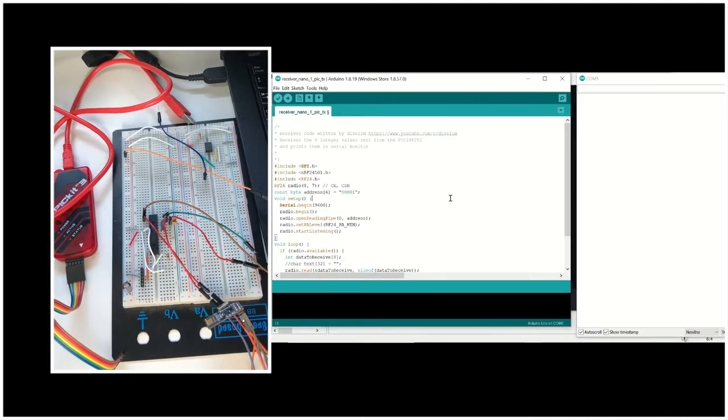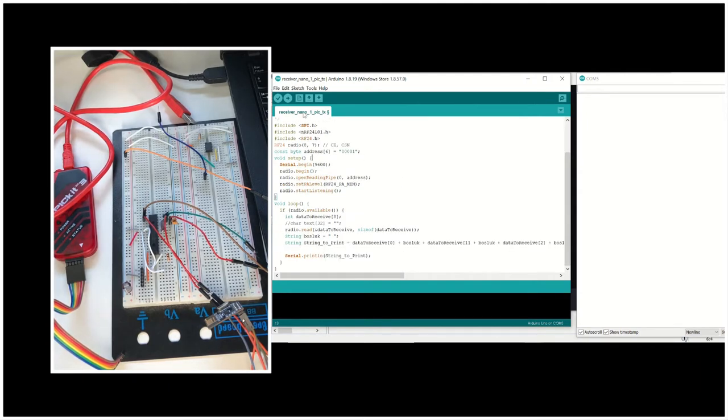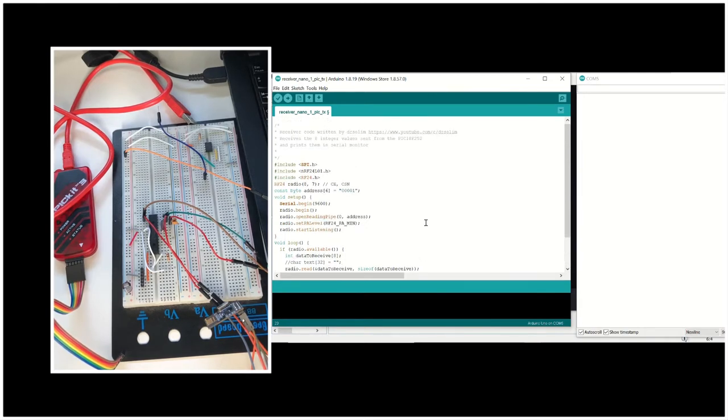Now let's take a look at the code, first for the receiver side — the Arduino side. In our sketch we are including the necessary libraries and then initiating the radio communication. In the infinite loop we are saying that while the radio is available, the data that you are going to receive is an eight-element integer array, and you print it out on the serial monitor.